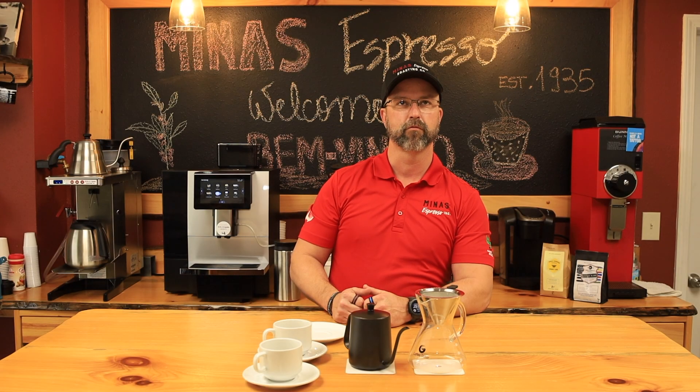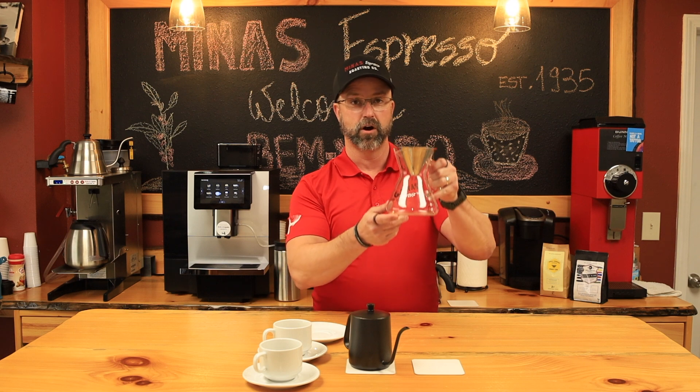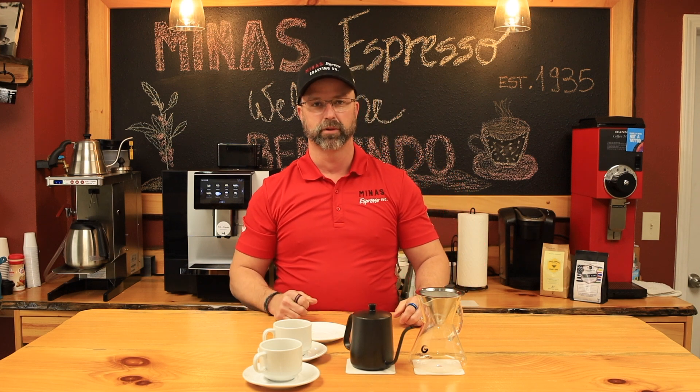Hi and welcome to your coffee pour over experience. First, just want to let you know that this is the coffee brewer and filter, this is hot water, and then we have your cups and your plates.